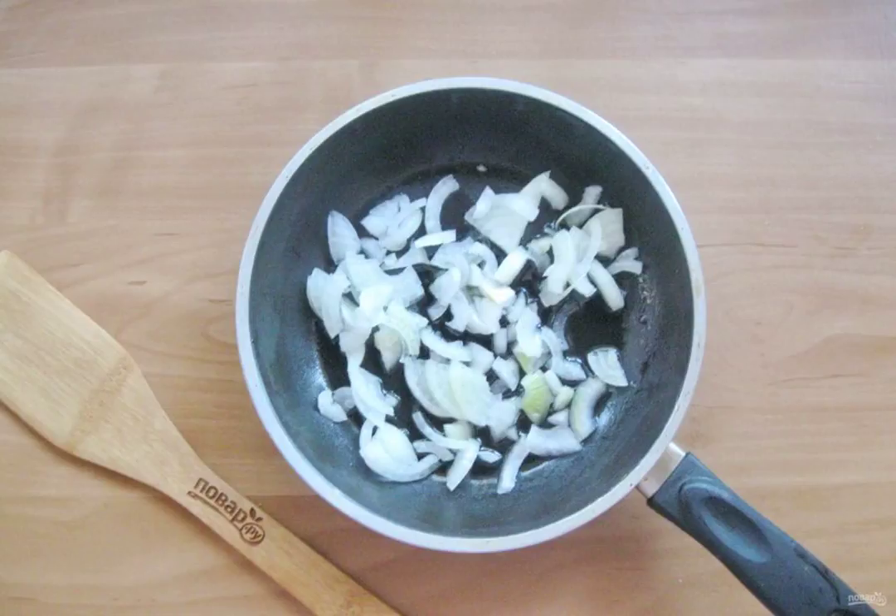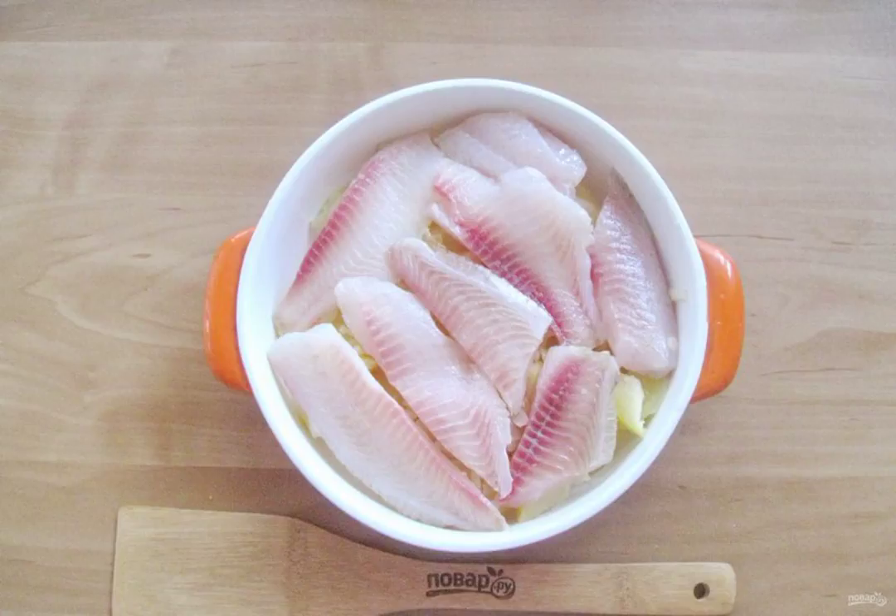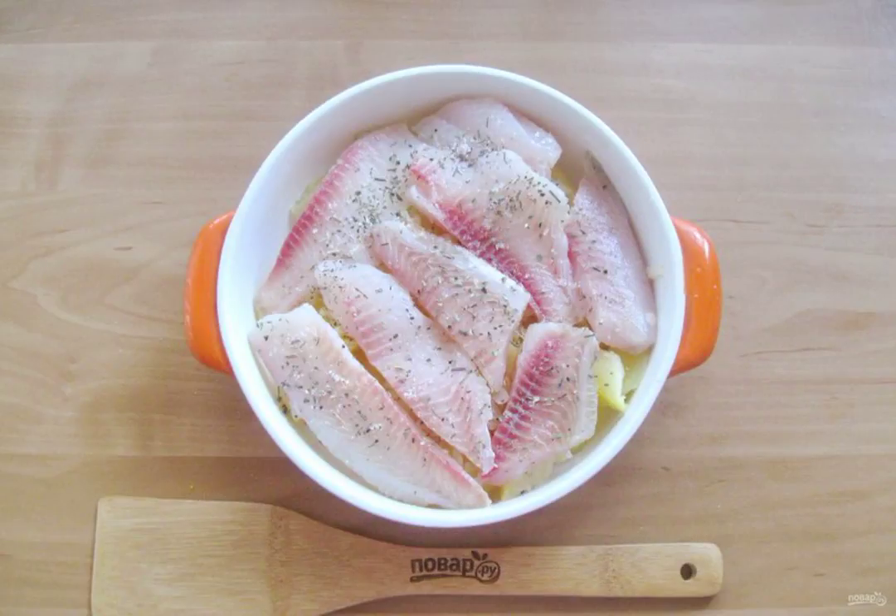Put the onion in a frying pan with sunflower oil and fry until transparent. Place the fried onions on the potatoes. Defrost the tilapia, wash it, cut, and place on the potatoes in the mold. Season the fish with salt and pepper to taste.